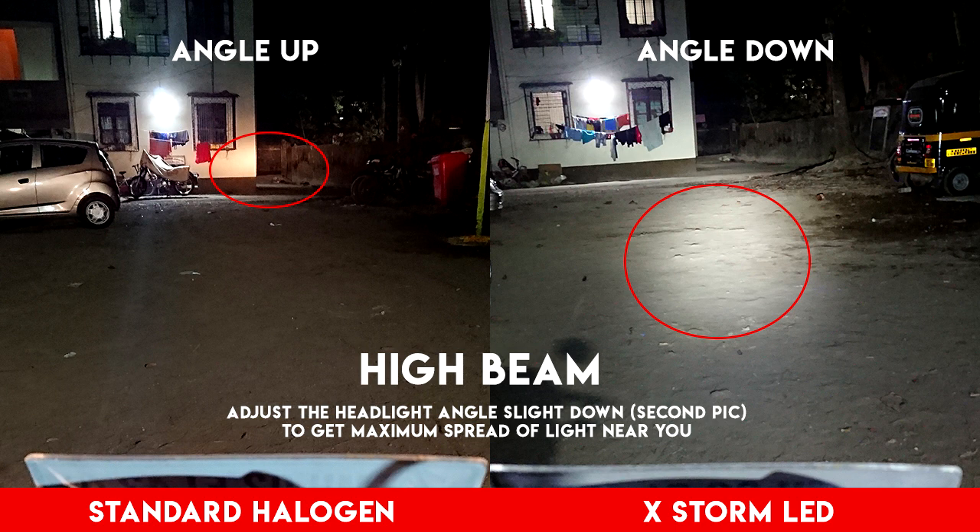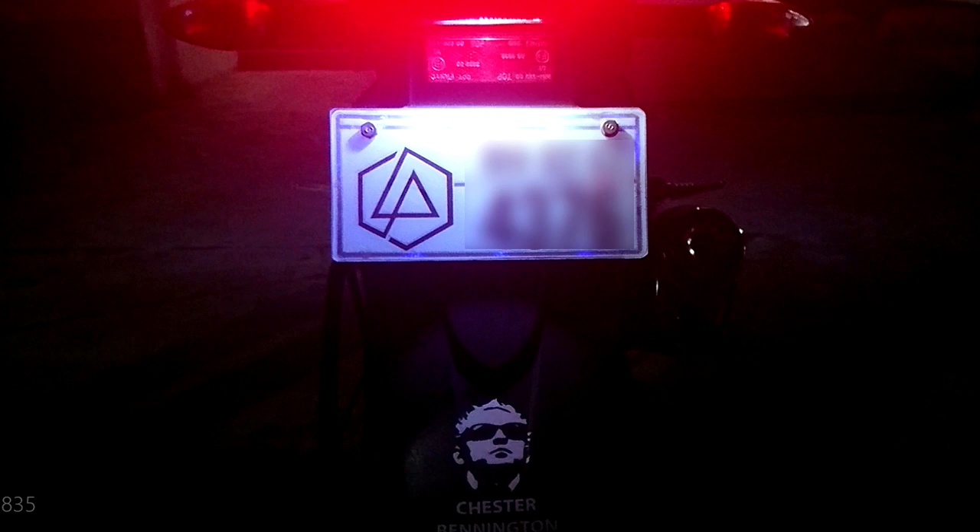Because the further the light goes the lesser the intensity. I've also changed the license plate light to white which makes it more visible. That's it for today — see you in my next video. Salud!